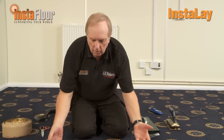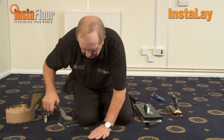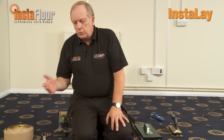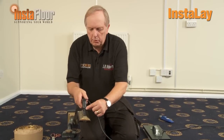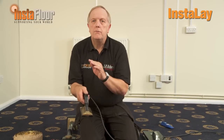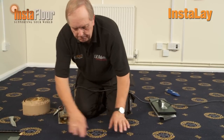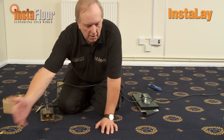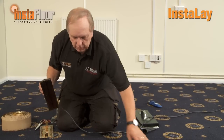We can now manoeuvre our carpet into position, and if we need to adjust the pattern very slightly we can use our knee kicker. Once we have the join in position we can heat seam it. I'm using a cool top iron with a rib base, but it's important that the maximum temperature setting is 3 — if you go above 3 you will destroy the adhesive on the heat seam tape. Always go in the direction of the lean of the fibres; our fibres are leaning from right to left, and if we go the opposite way and brush them up, that's the way they will set because we're applying heat.